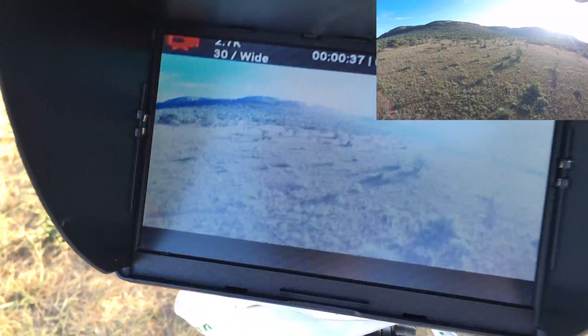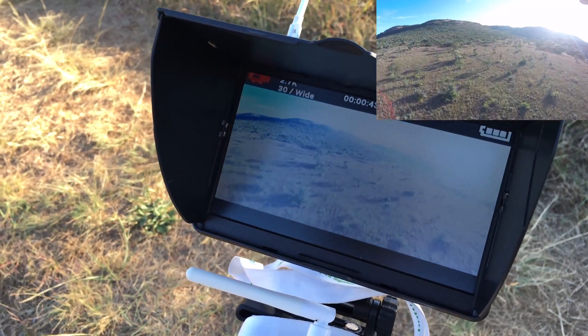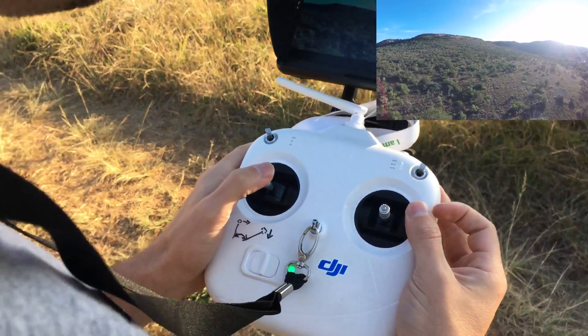The biggest weakness with this setup is signal strength. With line of sight I can only get about 2.2 kilometers. With the Phantom 2 you've got this dial to control the tilt of the camera. Okay, let's do a 360 to the left.